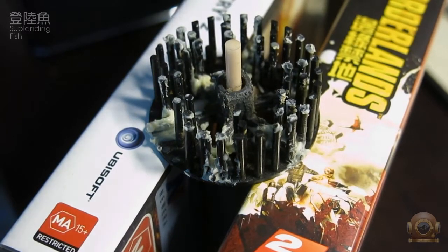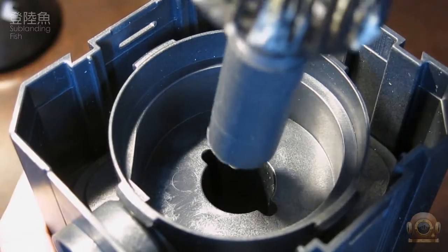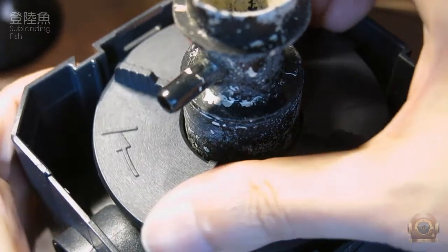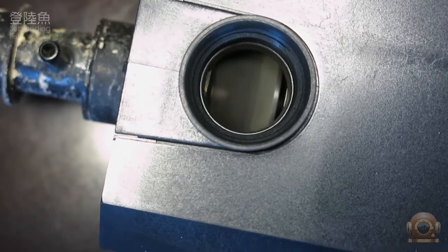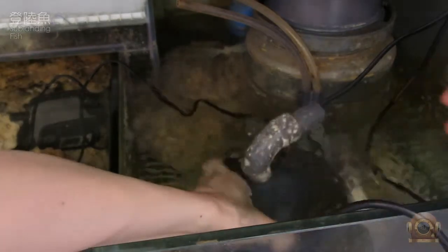24 hours later, the epoxy glue is solidified completely. I can put the modified needle brush axis back into the pump and connect it to the protein skimmer, letting it operate normally again.